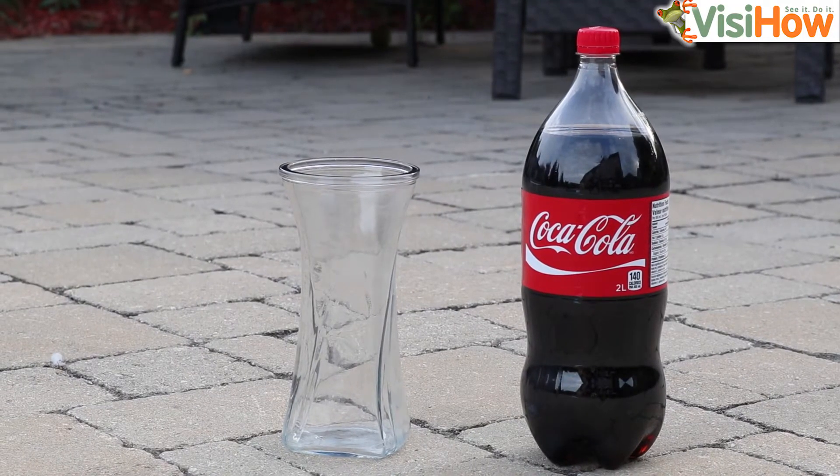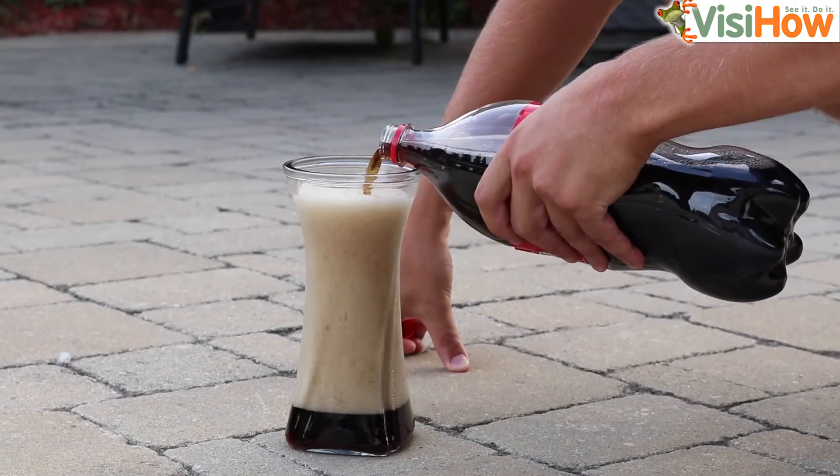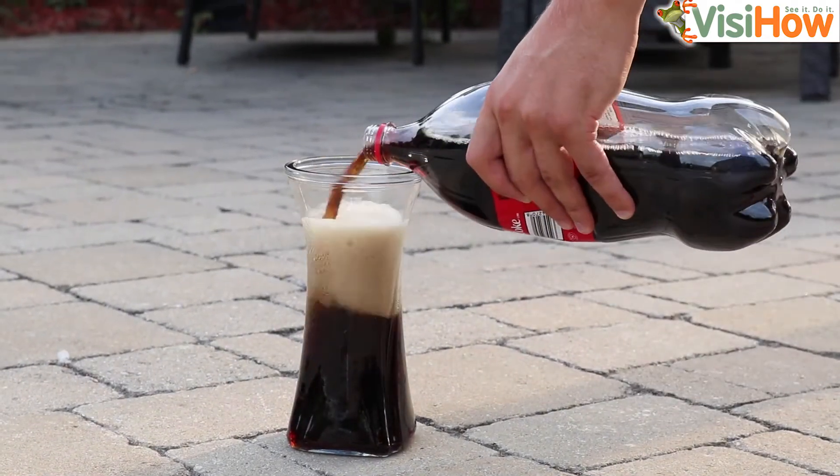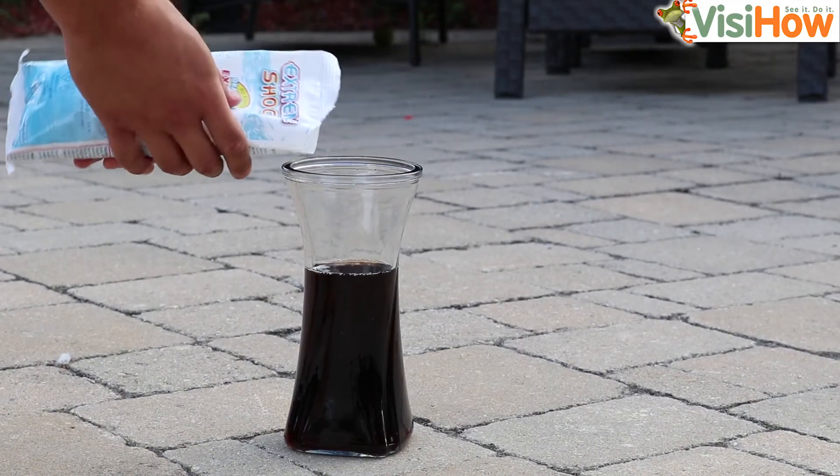Step one, you're going to fill your glass container up with some coke. Next, pour your chlorine shock into the container of coke.